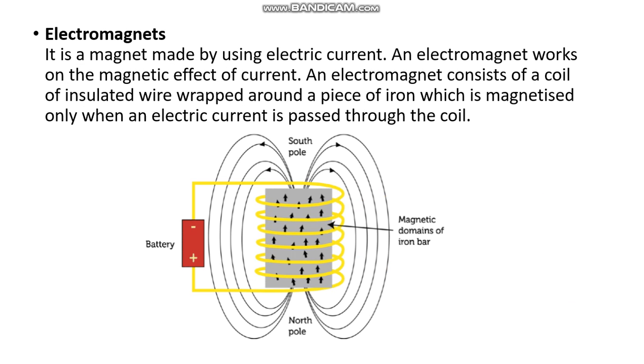Next, electromagnets. An electromagnet is a magnet made by using electric current. Every magnetic material has a magnetic field in which the influence of magnetism can be experienced. A magnet whose magnetic field is generated with the help of electric current is called an electromagnet. An electromagnet consists of a coil of insulated wire wrapped around a piece of iron, which is magnetized only when an electric current is passed through the coil.